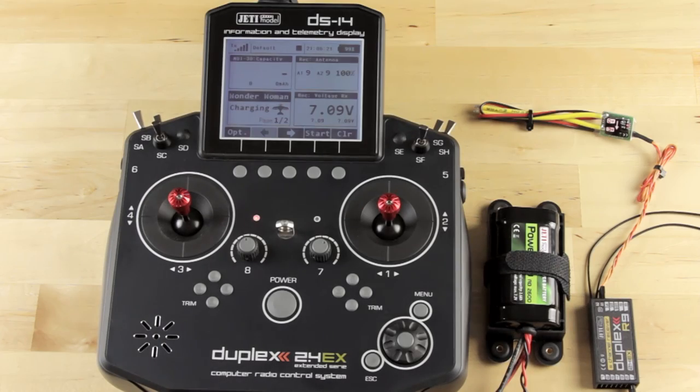Hey guys, James with Jetty USA and Esprit Model. Today I'm going to talk with you about how to use the JettyBox emulator, how to find the emulator, and the fact that it's there at all.